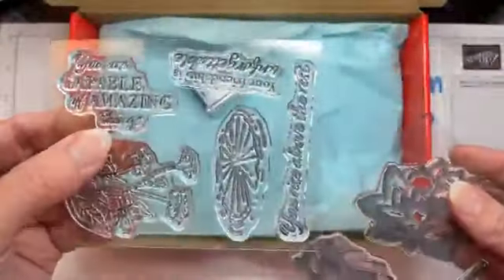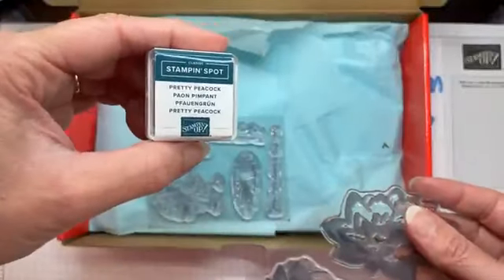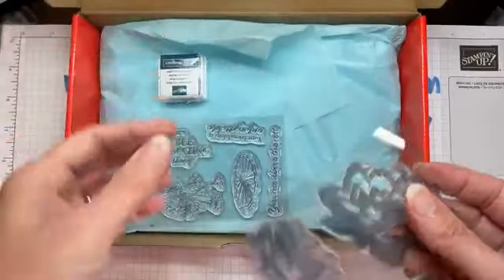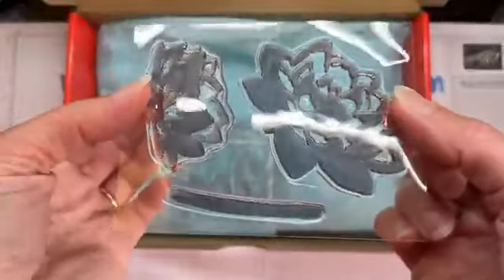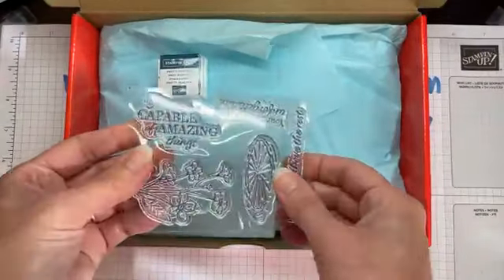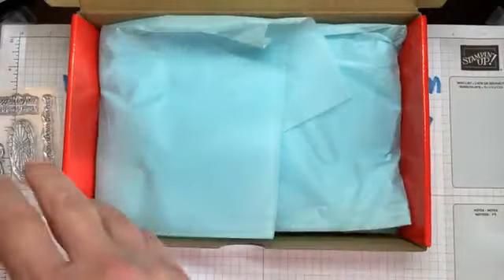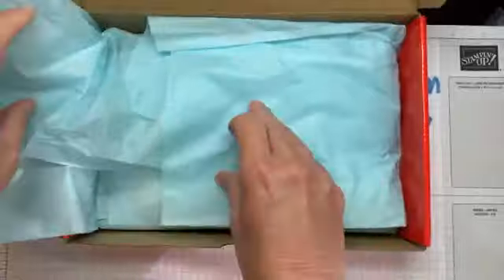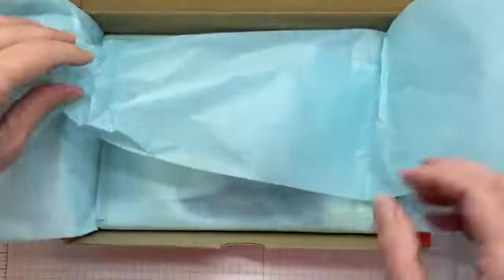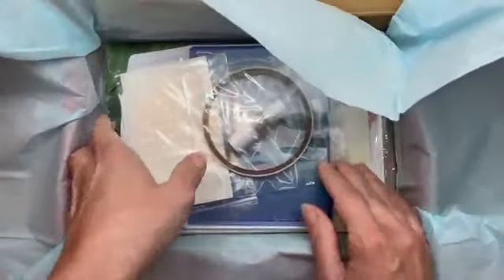This August kit has the regular stamp set, an ink spot, and it also had an extra free stamp set included. I like that they include these extra little touches — it makes it a lot more fun and gives you a lot of value. I also like how they have this pretty paper; there's always a different color every time.